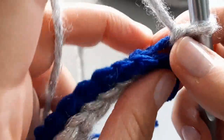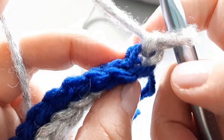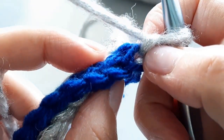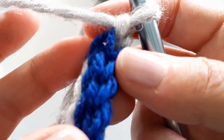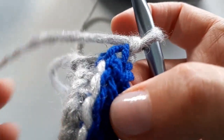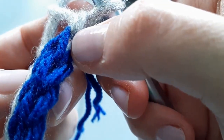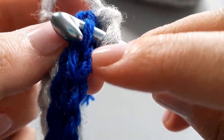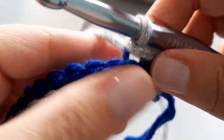Then very loosely chain one, turn your work, and continue on as usual. Keep in mind: never count the loop on the hook. You're going to skip two — so you've got the chain one, then skip that loop because the chain one counts as a stitch, and go into the third one. That's how you always start a new row. We've got one, two, and the third is the one we go into. Insert your hook — I stitched very loosely so it was easy — pull through, then pull through again. These are all slip stitches.